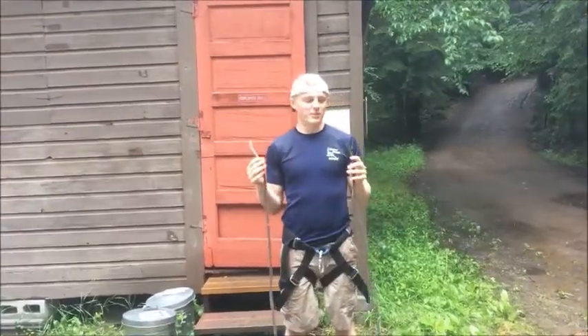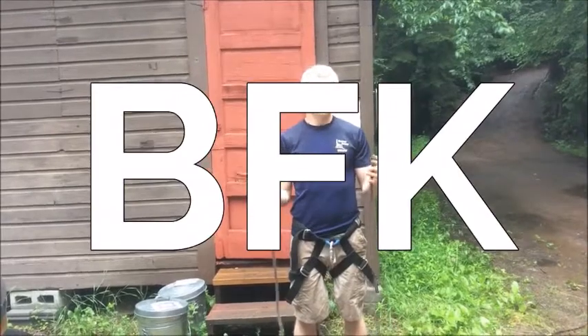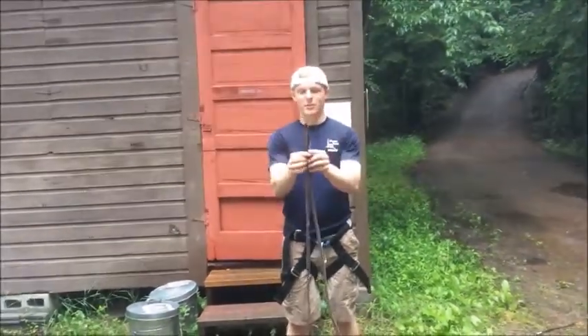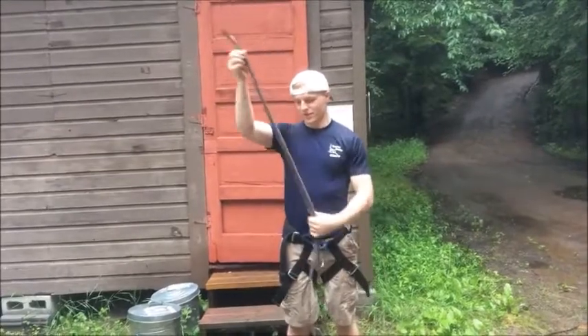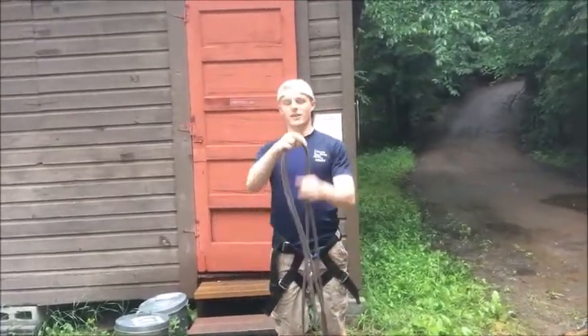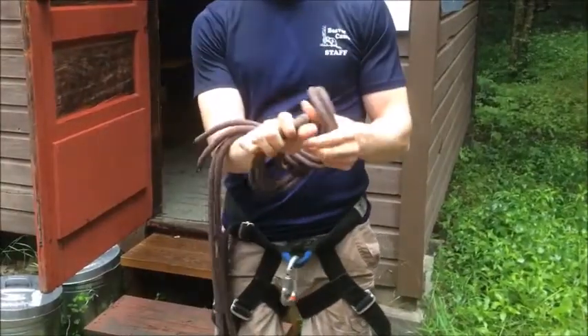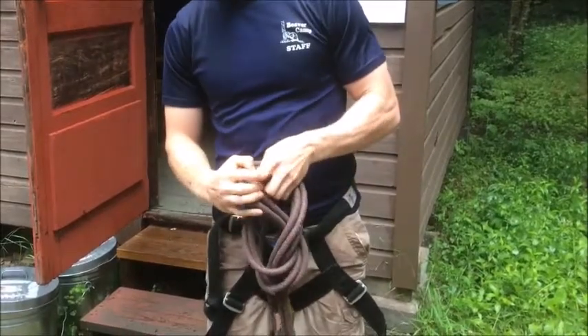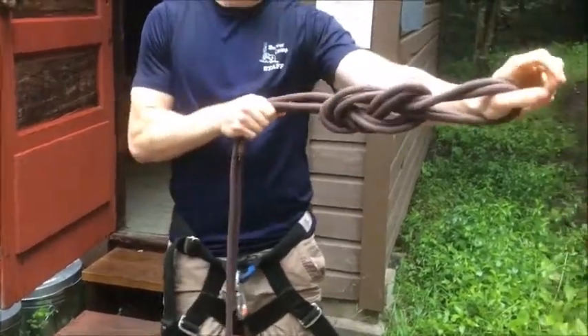Next we're going to learn the big fudging knot. To do this, you're going to start with both ends of the knot, put them together, and just make a bite with the double knot. Then you're going to make your old figure 8 — go around and pull it back up through.